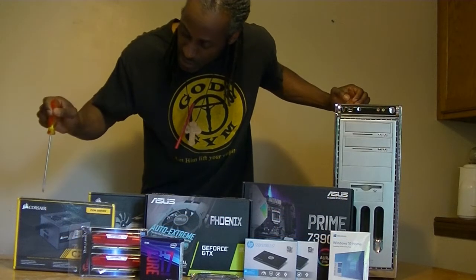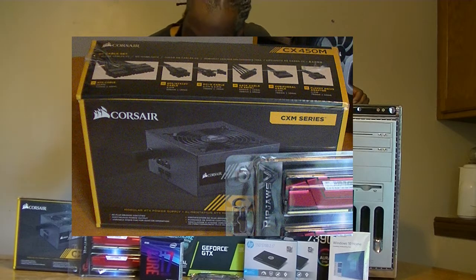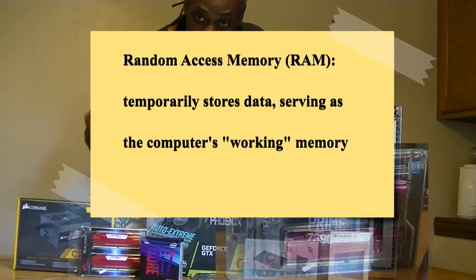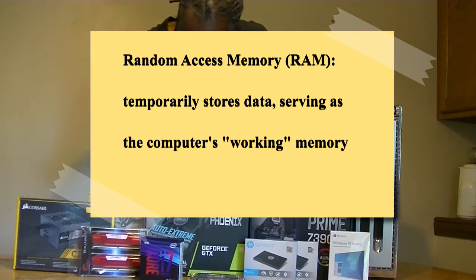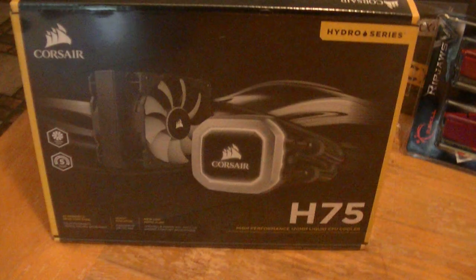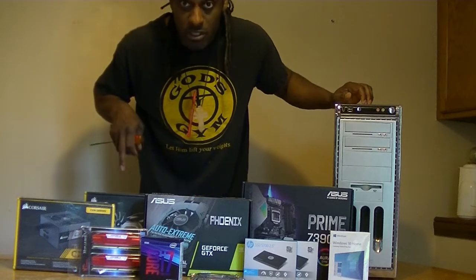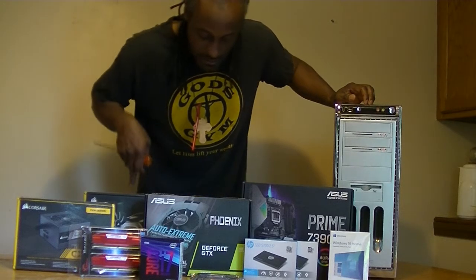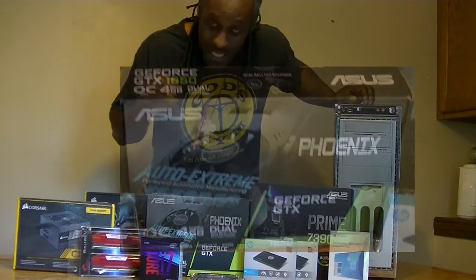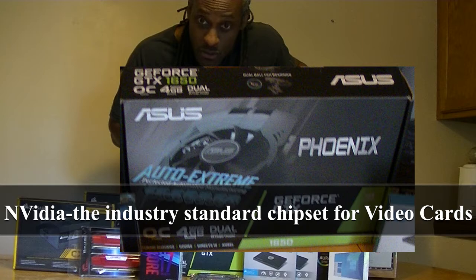Then we go over to the power supply, which is from Corsair, a 450 watt. A Ripjaw RAM cards — there are two 8 gig RAMs. Then we come over to the cooler for the chip, which is also from Corsair. It's one of those radiator type coolers, which is new to me, so I'm just going to be adventurous on that. The video card, which is very important to me, I made sure I had NVIDIA — this is a GeForce also from Asus.